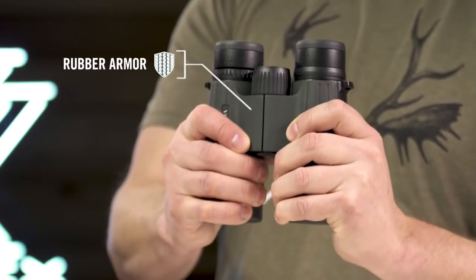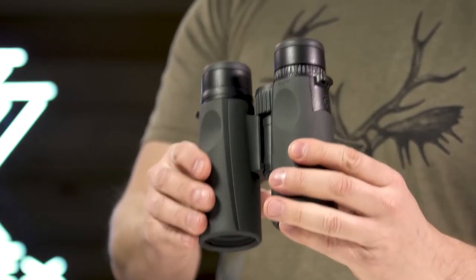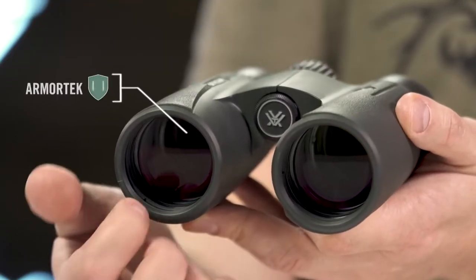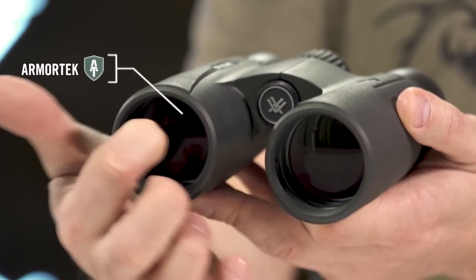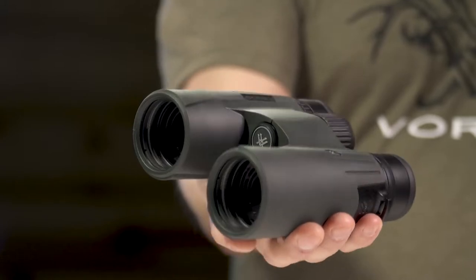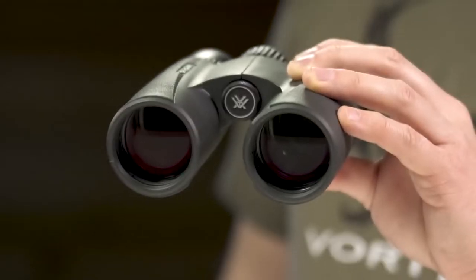Very similar to this — you can see that I've got country where there's lots of cuts, lots of little areas where you want to be picking apart. You're looking for the gray ghost. I'm looking for a high country mule deer this year, and these would be binoculars that would be great in this situation. The next piece I want to talk about is their weight.